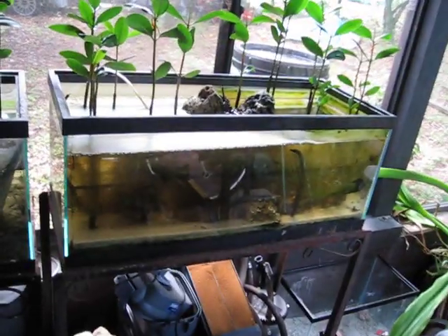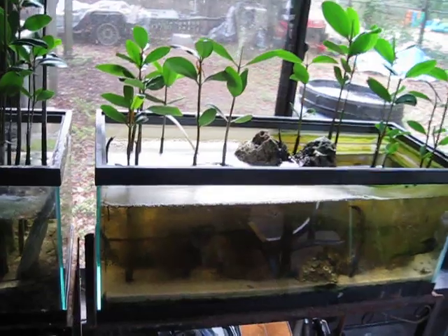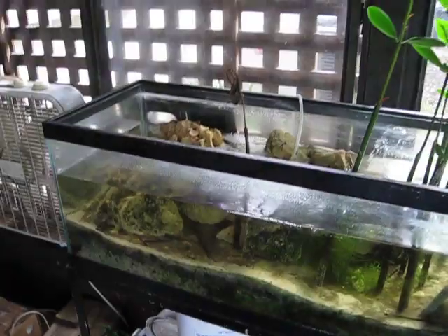I got two tanks here. You can see a saltwater tank here, and these are all propagules that were collected near my house here in Tampa, Florida. And then here's a freshwater tank.